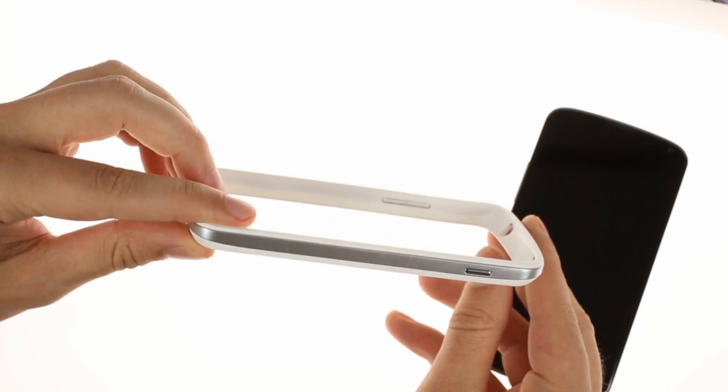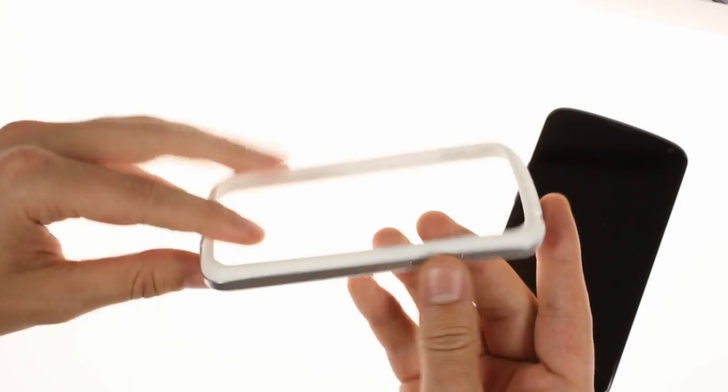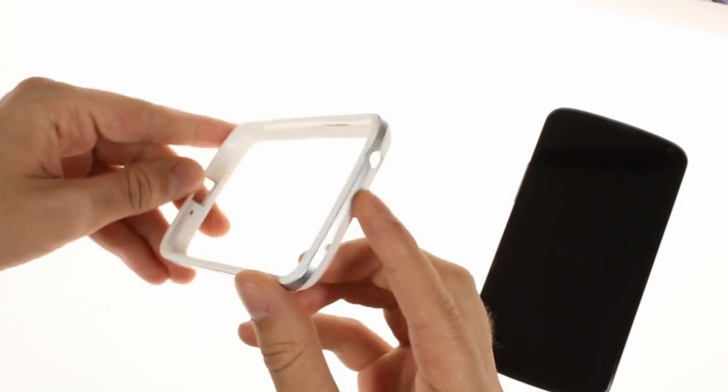We've also got the official Nexus 4 bumper made by Google. Aside from the rubberized inner layer, it features an outer plastic strip with its own set of buttons. Overall it looks solid and high quality.